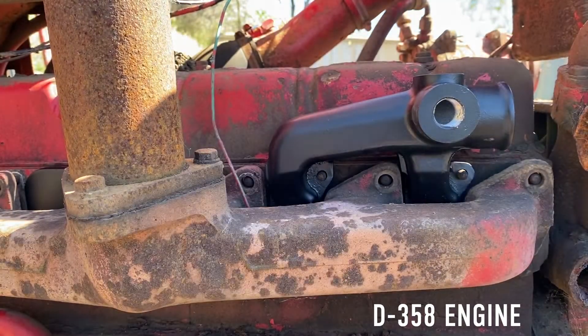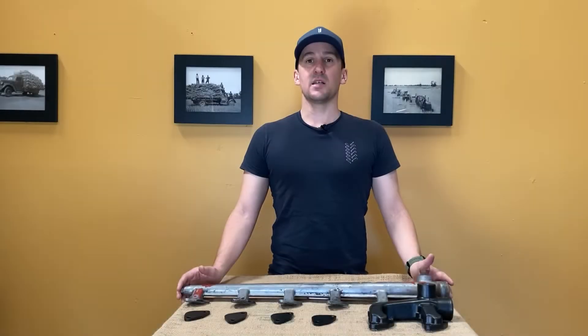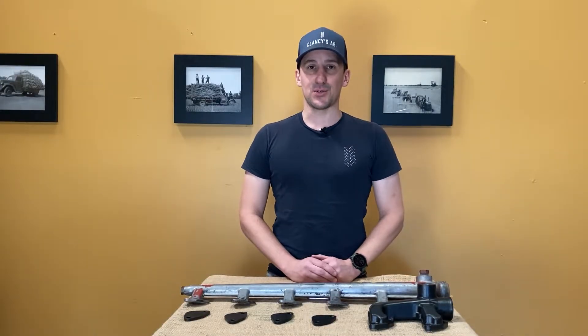268 and the widely common D310, D358 and DT402 engines that we get out here in Australia.